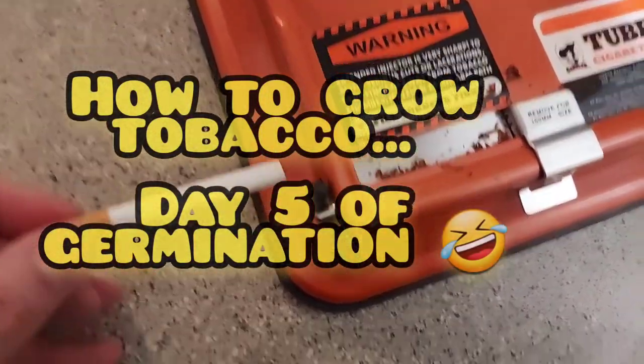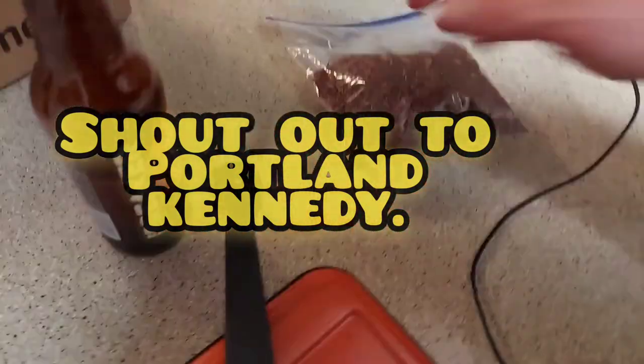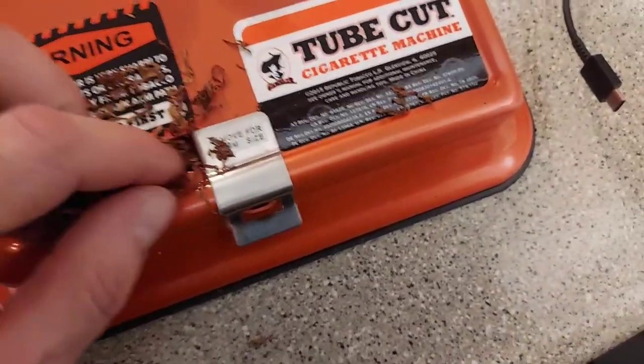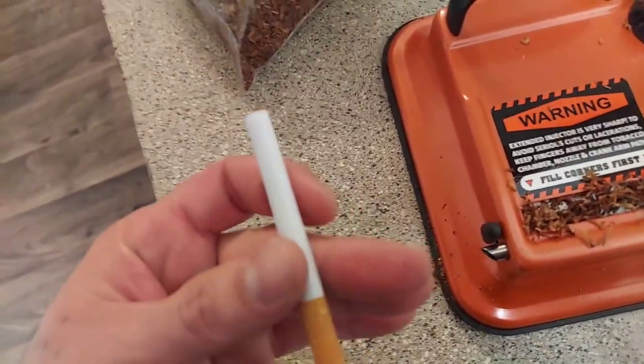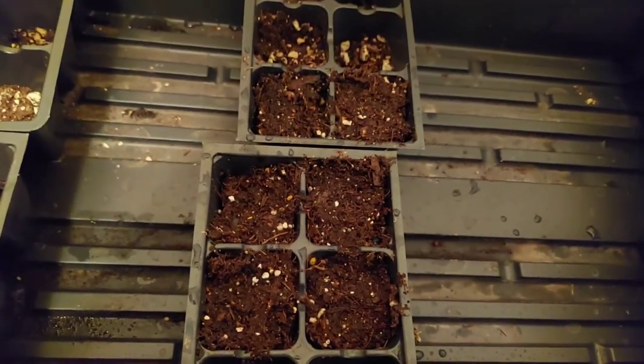Look how easy this is — okay maybe it's not easy. Grab some poison, poison that you grow yourself. Stick it in there just like that, go like this, turn this lever — bam, you got a cigarette. So right there, Kentucky 17, day number four, seeds haven't germinated yet. They take about two to four weeks.